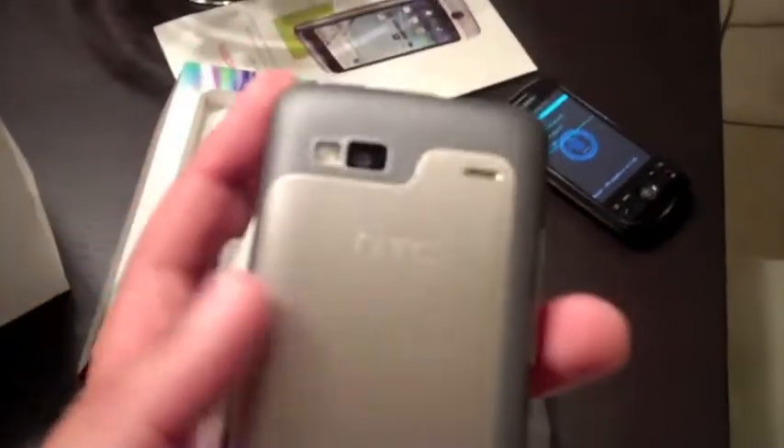As you open up the back, you see the HTC battery, the SIM card slot, and just below the battery — I'm not going to take it out right now — there's an 8GB microSD card, which is awesome to have all of that storage coming right in with the phone. Then you open the phone up and you get the keyboard on the bottom.